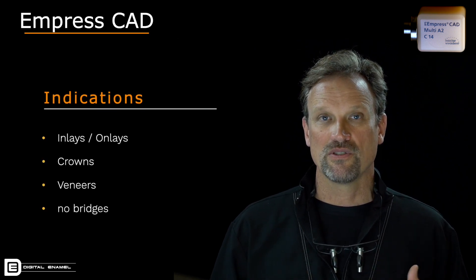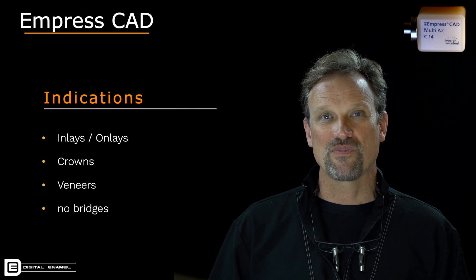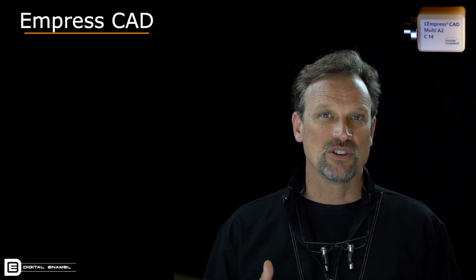In the posterior you can do it for inlays, onlays, and crowns — no bridges, of course. When it comes to inlays and onlays, there are a lot of other materials that might be better choices because Empress CAD is a very stiff feldspathic ceramic. The modulus of elasticity is not totally conducive with tooth structure, so other categories probably fit that better. As far as crowns go — maybe premolars forward — they look awesome. If you're going farther back, you probably want to look at other materials like lithium disilicate or zirconias. You should put Empress CAD in your toolbox for digital cosmetic dentistry.